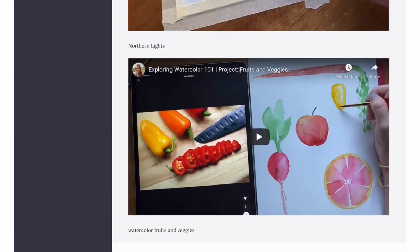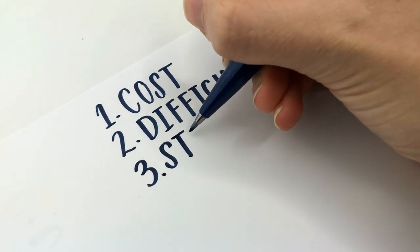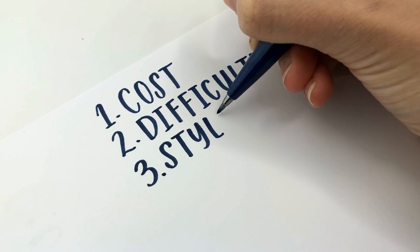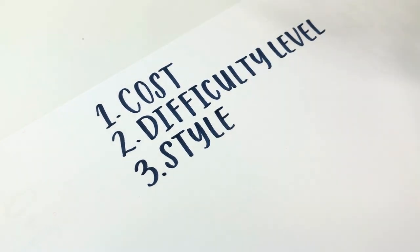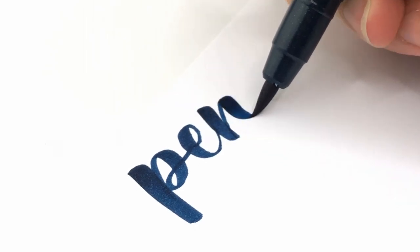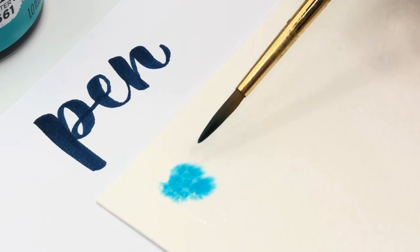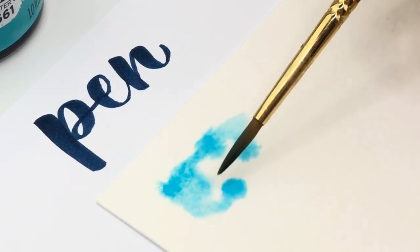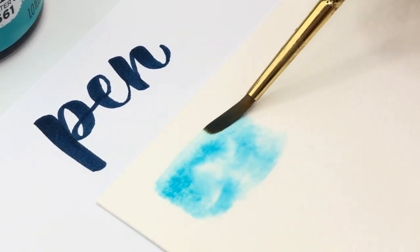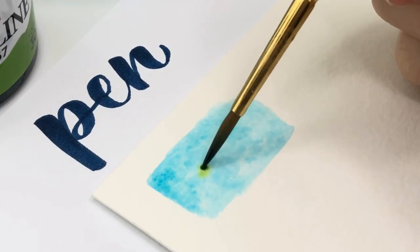But now maybe you're thinking: how do I know if this is for me? That brings me to our third aspect: style. There are so many styles within hand lettering and so many styles within watercolor. Let's talk about what aspects of each will draw you in — what style are you?